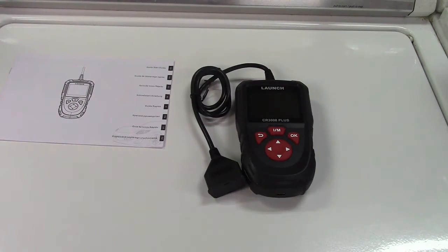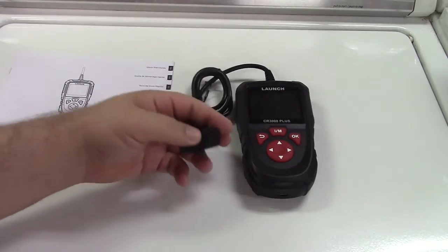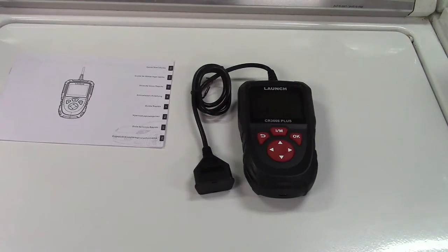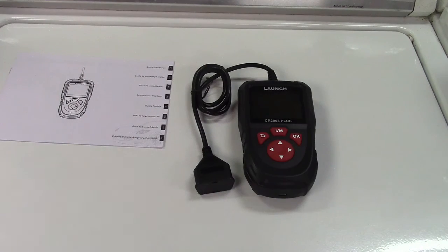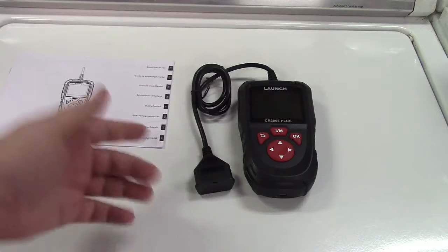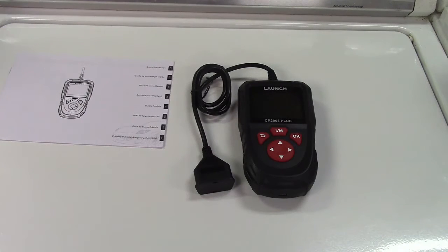This is an OBD2 Scan Tool for your car, truck, motorcycle, or anything like that. How do you know if it works with your car? In the United States, every vehicle since 1996 is OBD2 compliant and it will work. In other countries that may be different, so all you need to know is if your vehicle is OBD2 compliant or not.